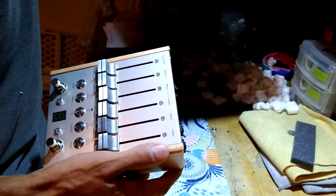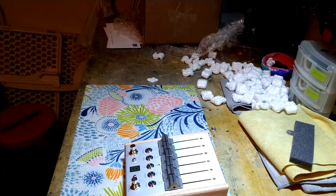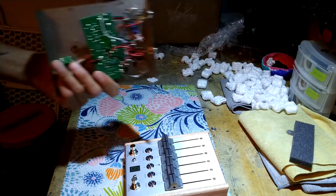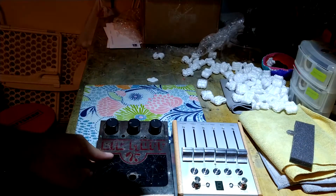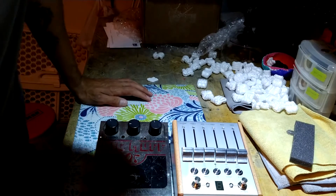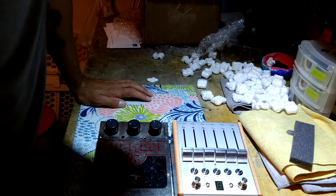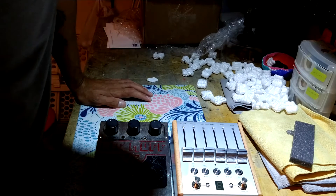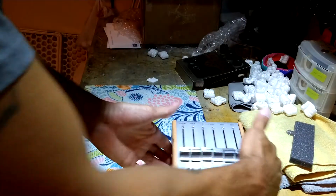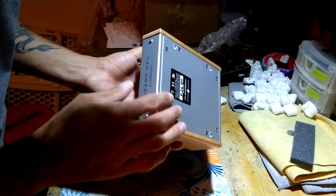I've got an old ratty Big Muff here — let me compare. Those dimensions are almost exactly the same. I don't know why everybody was stressing about the size of this thing — it's literally the same, it's identical. I guess that answers my biggest question. I know it's gonna sound good; I was just curious how big it was.